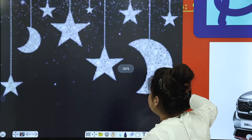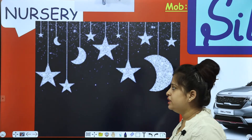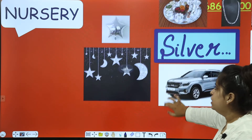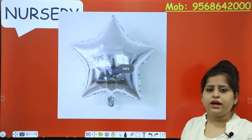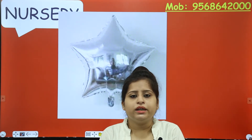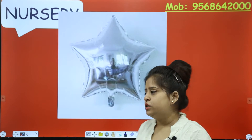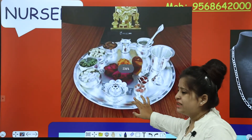Can you see these are the moon and stars — so what is this colour? Silver colour! Let's talk about this balloon. What colour is this? Silver colour — this is a silver helium balloon. And this is a silver thali. Silver thali means silver colour thali.